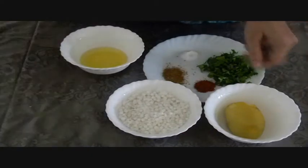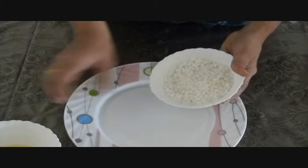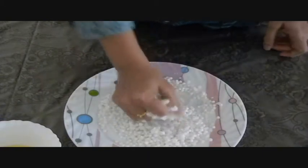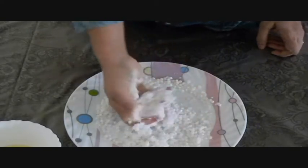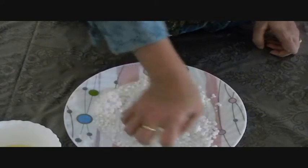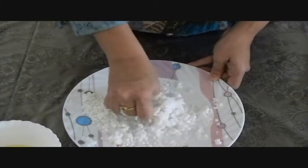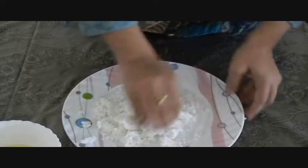Now we will start with the recipe. Firstly, I will take these sago seeds and just press them. As they are very well soaked, I can mash them with my hands only. Otherwise you can use your grinder — just two or three rotations in the grinder and it is done. Now we are going to add this groundnut powder to this.